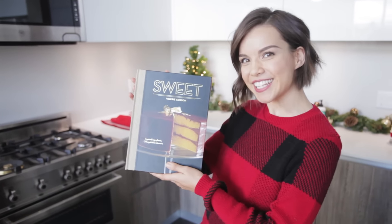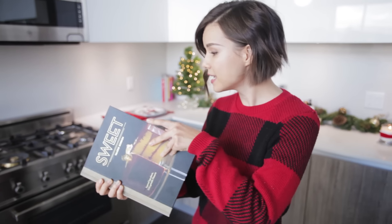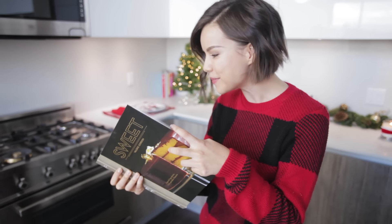Welcome back to DIY December. Today I'm gonna be making a recipe from this cookbook. What recipe are we making? Well, I didn't bookmark it, but chocolate chip cookie. We're gonna be taking this classic and putting a little twist on it.